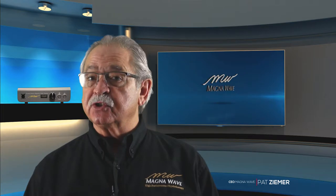Hi, I'm Pat Ziemer, CEO and founder of MagnaWave. We have been providing PEMF services since 2002.